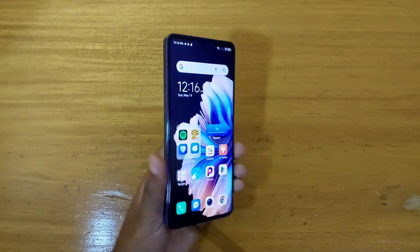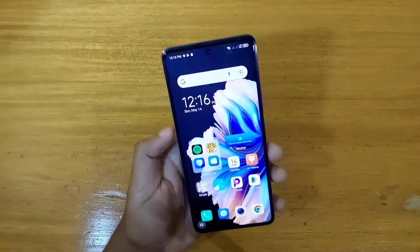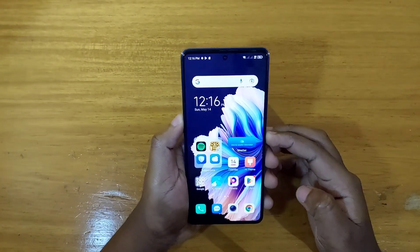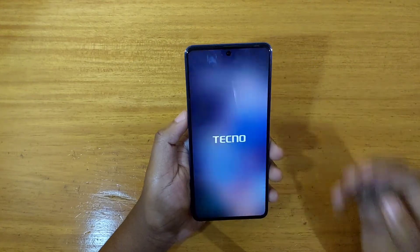Hey, what's up guys, Demis here and today I'll be showing you guys how to boot the new Tecno Camon 20 into recovery. The first thing I'm going to do is to turn off the phone right here. Let's power it off.